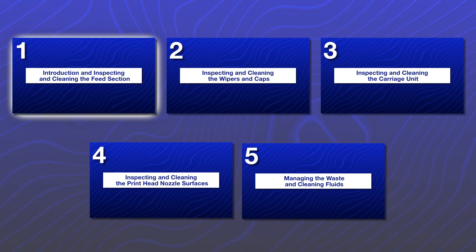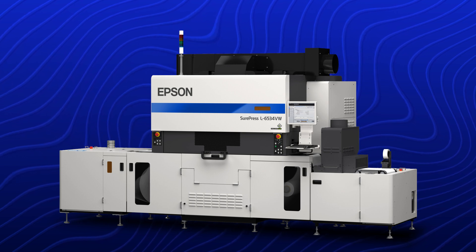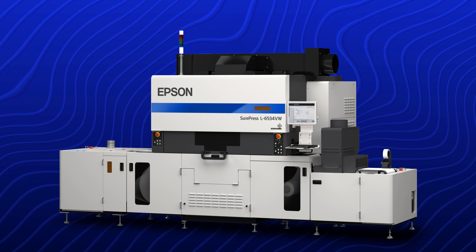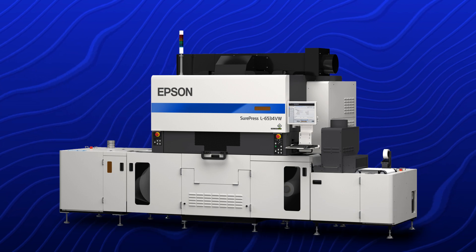This video is part one of a five-part series. Make sure to watch all of the videos in the series in the order shown. The tasks in the daily maintenance checklist must be performed every day at startup or shut down unless otherwise noted. Before you begin, make sure you have the following items.